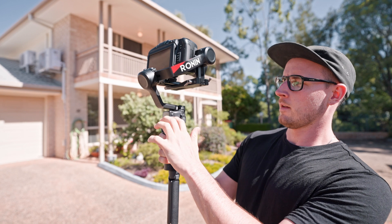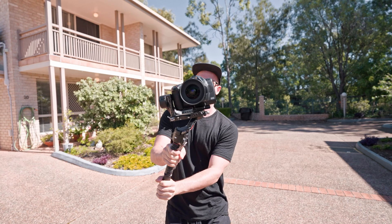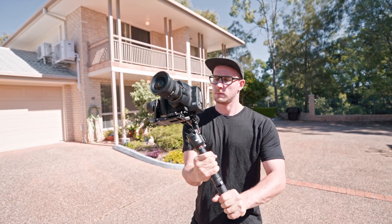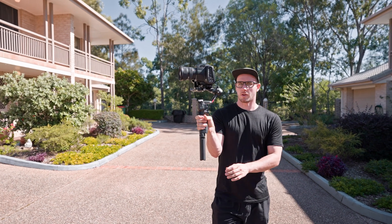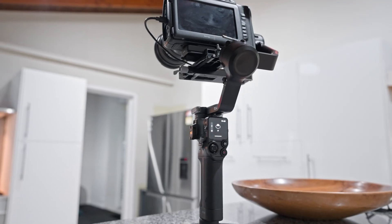One of the coolest features is that the gimbal locks into place once you've turned it off. Previously you'd have to manually lock each point to transport it with the camera on top, but now when you power it down it locks automatically like a transformer and it's ready to transport. Get to the next location, power it on, and it's ready to go again. There's also the option for wireless controls, as well as a gorgeous OLED touchscreen — a nice upgrade that makes it a lot easier to navigate between modes without having to connect to an app.